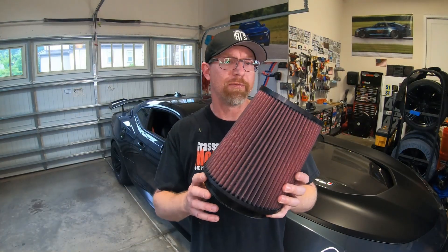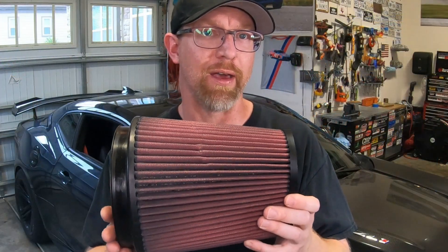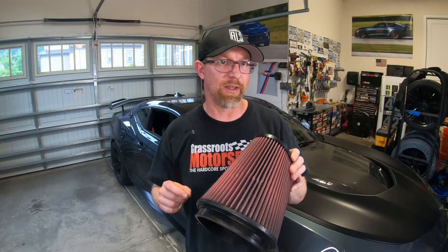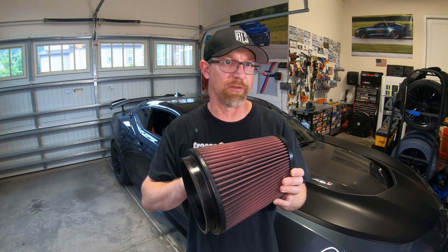The Rotofab filter's conical filter surface area is approximately twice that of the panel filter. But there is an important fact: the depth of the pleats on the panel filter are almost twice as deep. So if you cut this filter open and laid the filter media out, the panel filter would be pretty close to the overall filter surface area.